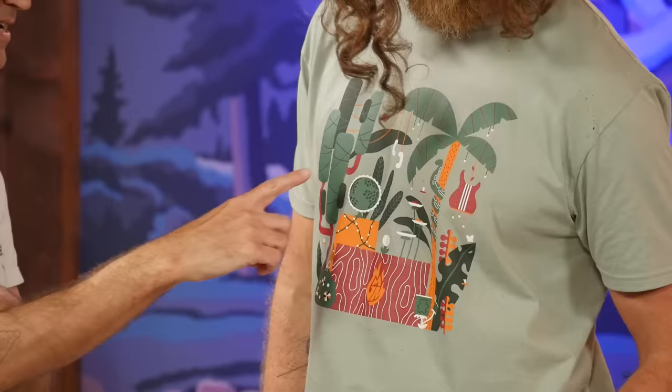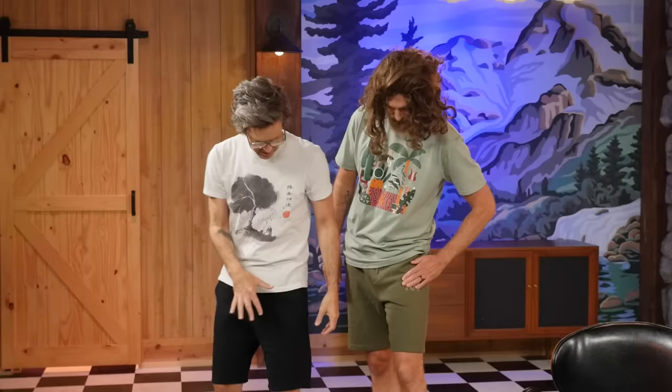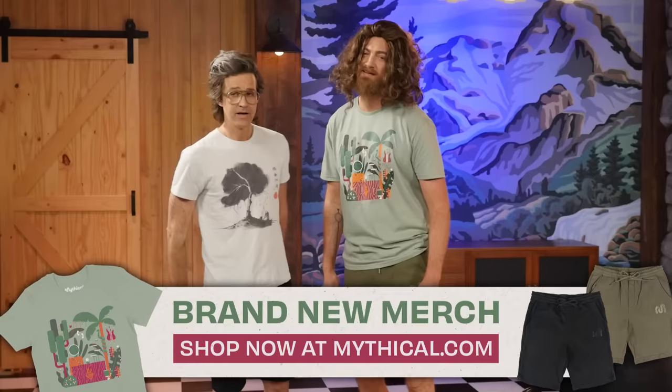Rod, tell us about this outfit. Oh, you mean my rainforest t-shirt in sage green, or my sweatshorts with the mythical logo? All of the above, man. I can see that it is the Good Mythical set in a rainforest location, and these super comfy-looking shorts do have the mythical limb embroidered on them — also available in black. We are so comfortable. Do you want to be as comfortable as us? You've got to go to mythical.com.